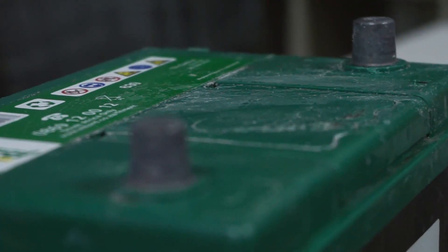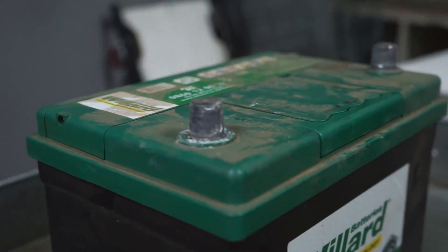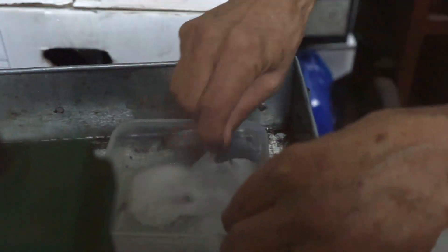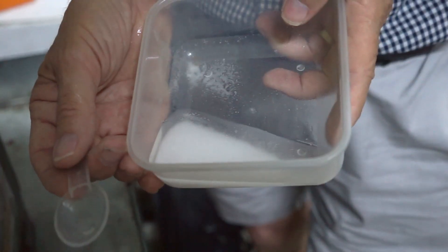The terminals need to be kept clean. If there is any acid buildup, stir a tablespoon of baking soda and some warm water together until a paste is formed.